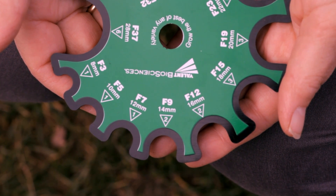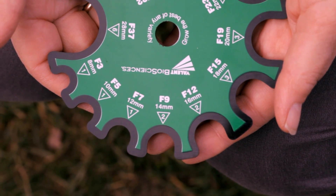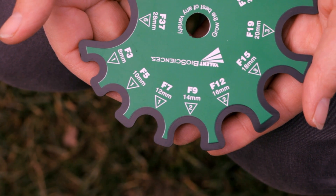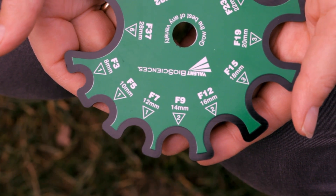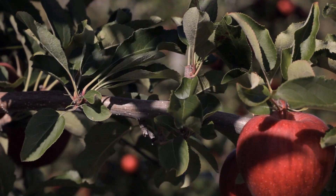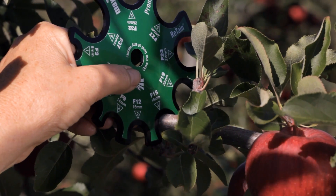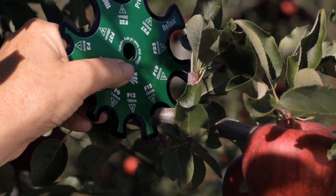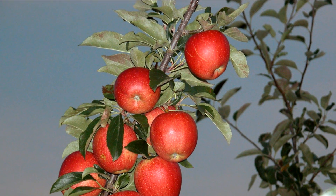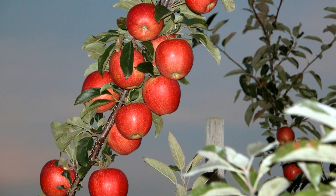On the Equilifruit Disc, there are three numbers by each semi-circle: the diameter in millimetres, the number of fruit indicated by F, and the delta number shown in a triangle. The delta number shows the variation between cultivars. For example, on an 18mm diameter branch, the F number is 15 and the delta number is 3. This means this branch can carry 15 fruit plus or minus 3, or a range of 12 to 18 fruit.